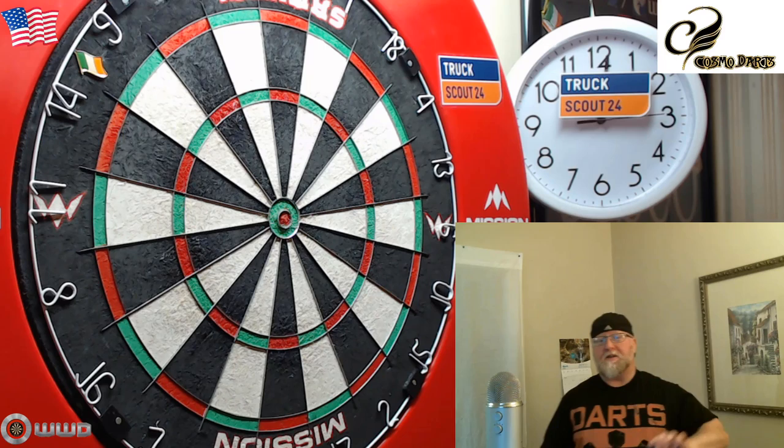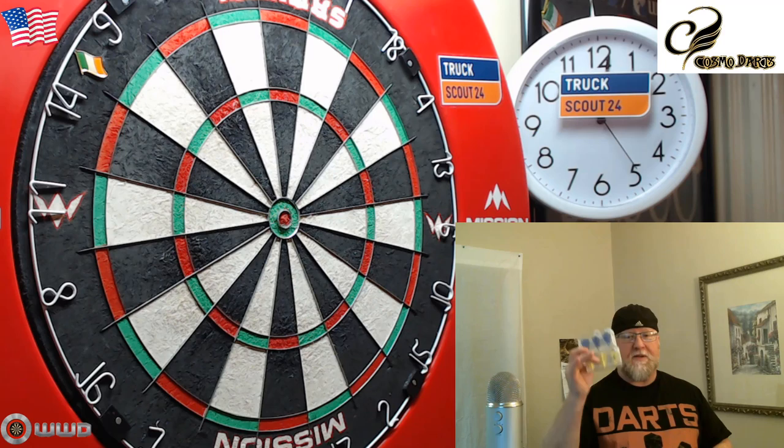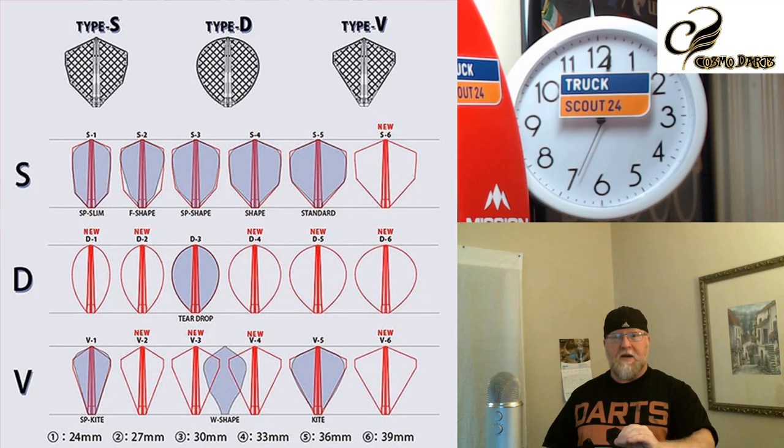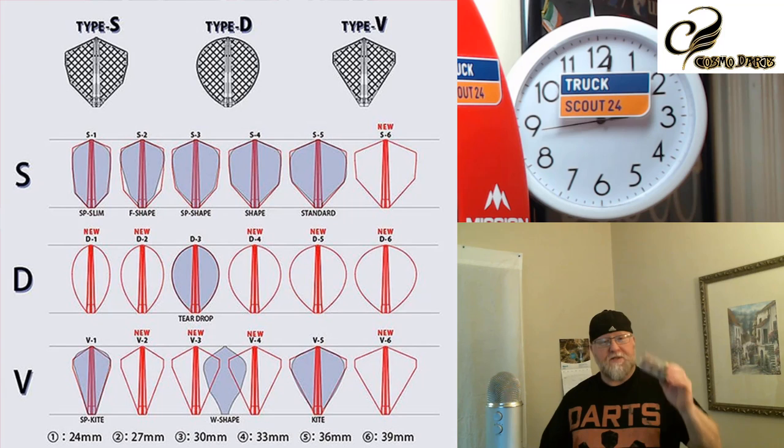Hey, what's up guys, Worldwide here. We've got a great one for you today. In this video we're going to be taking an exclusive look at the brand new Cosmo Fit Flight Pro. Unfortunately for this video I only have the model V1, which complements my super kites. They have three different types — an S, a D, and a V type — and within those types they have six different models, so a huge variety to find something that complements your individual throw.